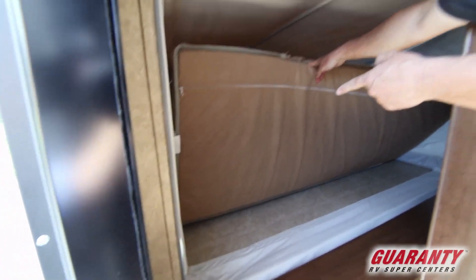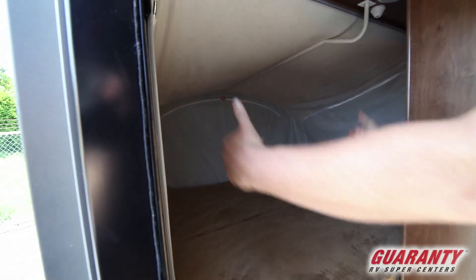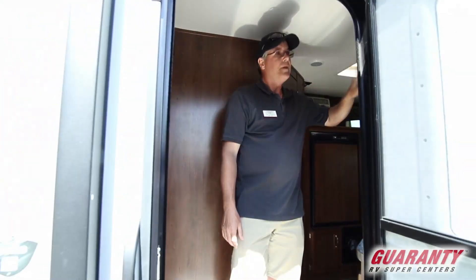This is also a really large bed in that back tent area — it looks almost queen-sized. What's nice is that when you fold this up, the cushion folds and fits right in this area so it doesn't get in the way. That makes it really nice as well.